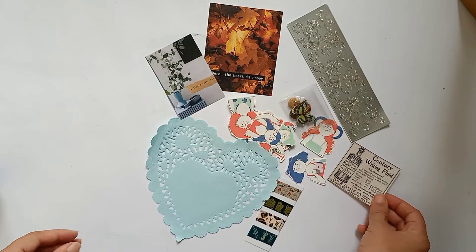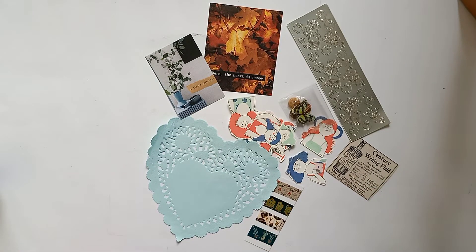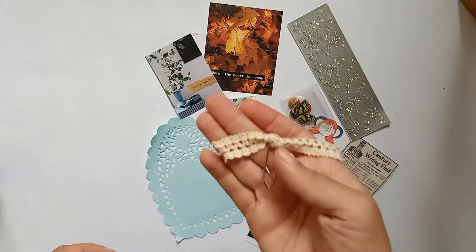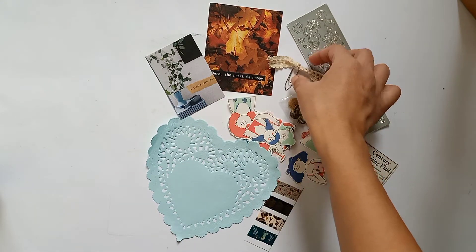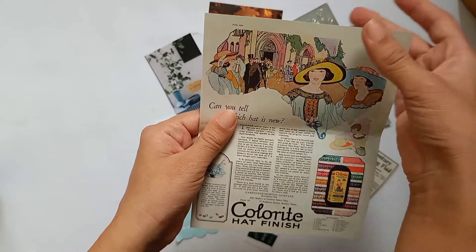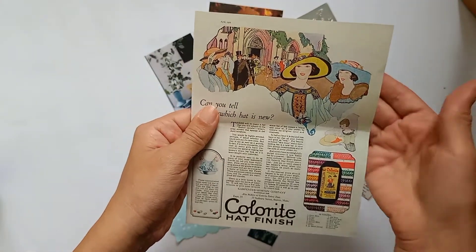This is a vintage label — you can use it for layering. Then this is one pin — you can attach some of your similar ephemera together and use this kind of vintage look.